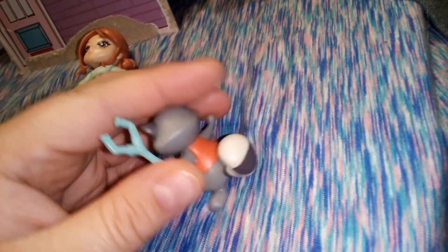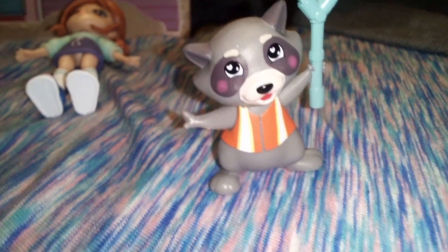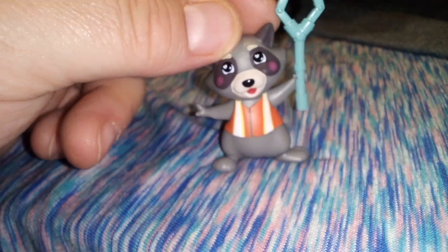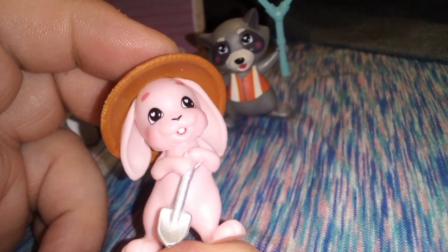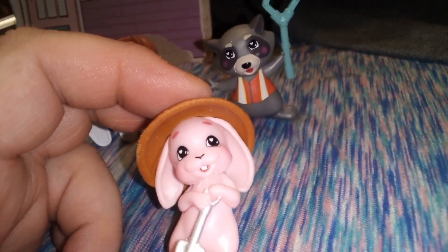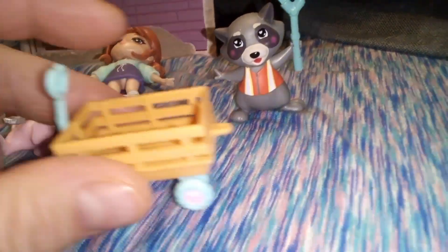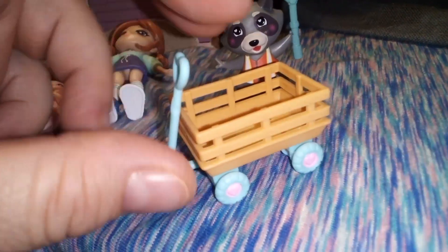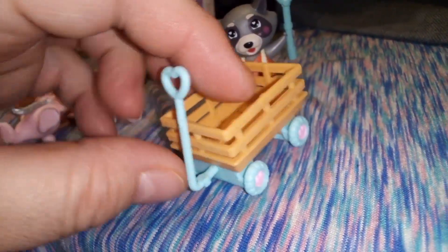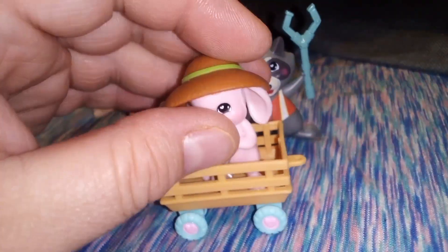He's wearing an orange vest — it almost looks like an orange safety vest — and he's got really cute pink blushing on his cheeks. Hopper has got a sun hat on and he's pink. He also has love hearts in his eyes and he's got a metallic shovel, like he's about to plant something. He also comes in this wagon here that has hearts on it. He can sit in the back of it.